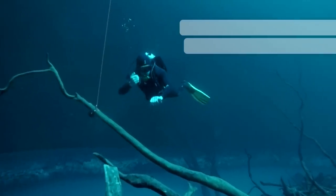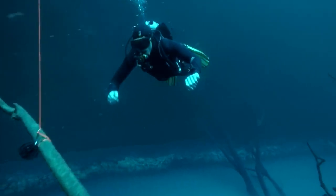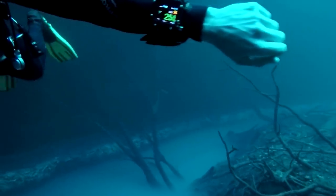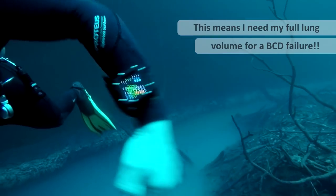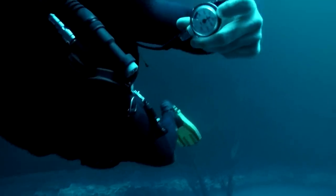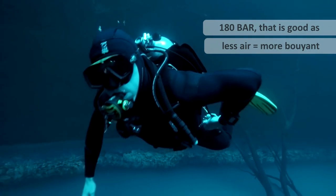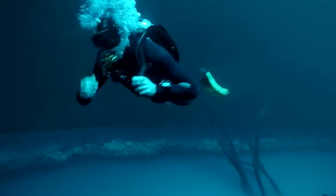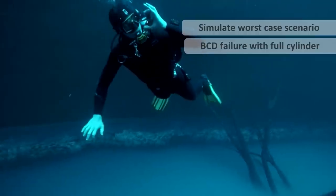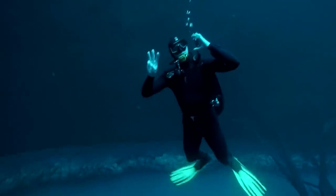If I'm at 25 metres and my BCD fails, I have at least 3.5 kilos of negative buoyancy — at least, because my wetsuit will have lost some buoyancy due to neoprene crush at depth. It's a good job I'm correctly weighted, as I will need my full usable lung volume. My cylinder is at 180 bar — it's good that I used some during the descent as less air means more buoyancy. I'm now going to simulate the worst case scenario: a total BCD failure at 25 metres. My BCD is completely empty.